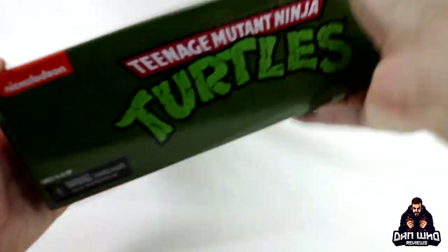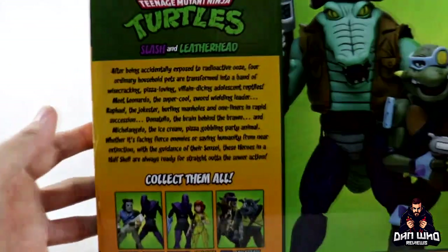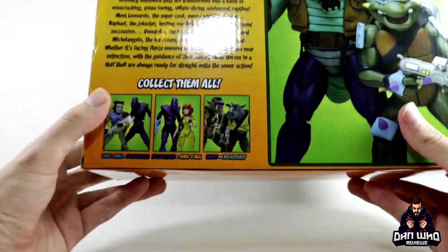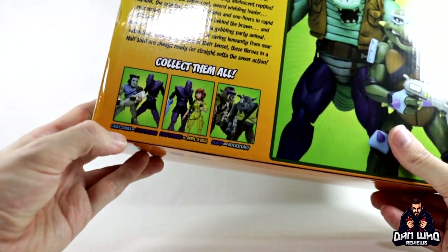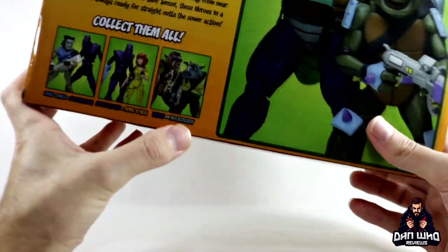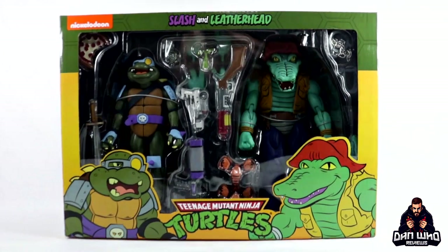We've got the logo at the top, and on the back we get a promo image of Leatherhead and Slash. We get a little write-up if you want to read that you can pause it now, and we also get a list of all the other figures in this particular wave. I should already have a review of April and the Foot Soldier up. I will get to Casey Jones and the Foot Soldier, and let me know if you're interested as I can also open up Bebop and Rocksteady. But today is about Slash and Leatherhead so let's open them up.